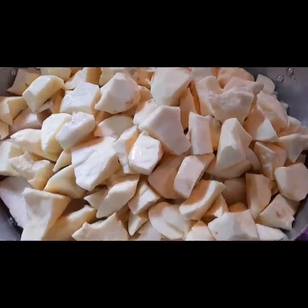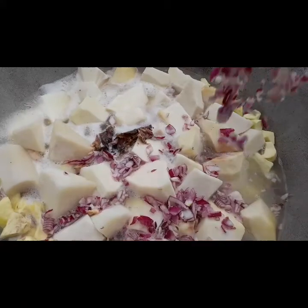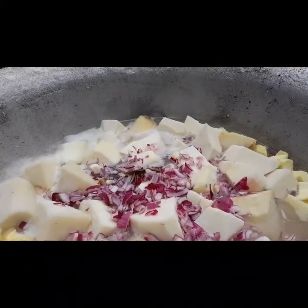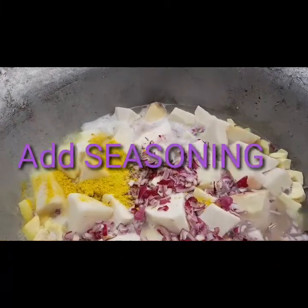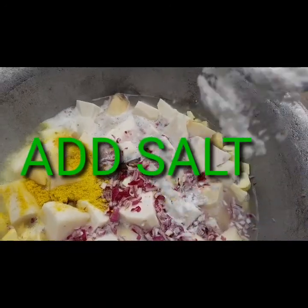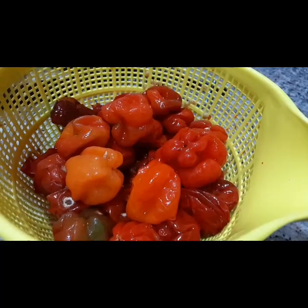After that, add your sweet potato to the yam in the pot, then add your chopped onions. After adding your chopped onions, add your seasoning. Depending on the quantity you are making, I'm using two tablespoonfuls of seasoning in today's tutorial, and one tablespoon of salt — you could use more than that.